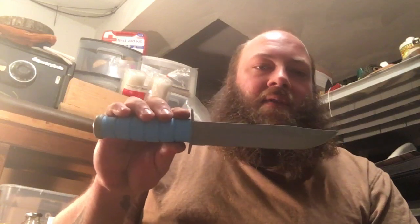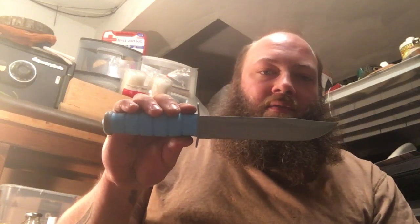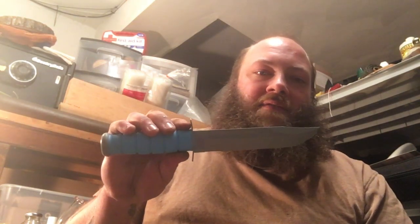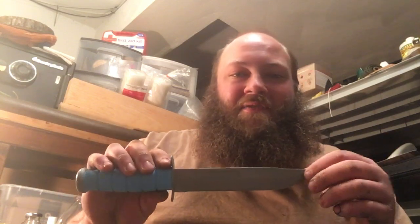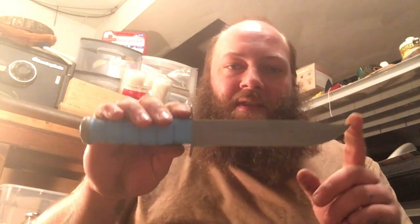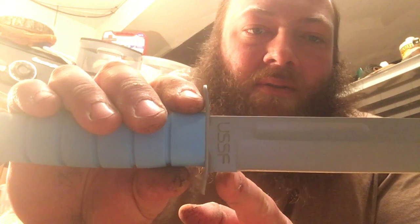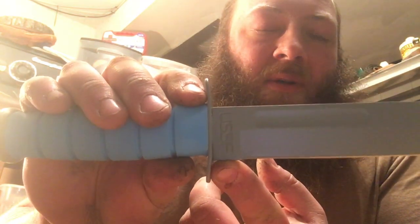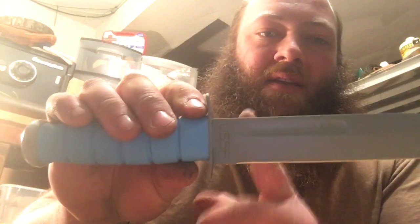Before we go too far, let me get into the specs real quick. This knife has an overall length of 11 and three-quarter inches. I saw on a couple of sites online that say it's 11 and seven-eighths, but when I measured it I was getting 11 and three-quarters. It has a seven-inch blade, right from the cross guard up to the tip. There is a ricasso area of about half an inch, so you do have a six-and-a-half-inch cutting edge.